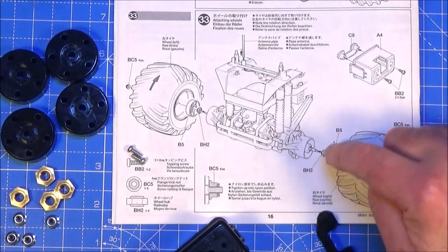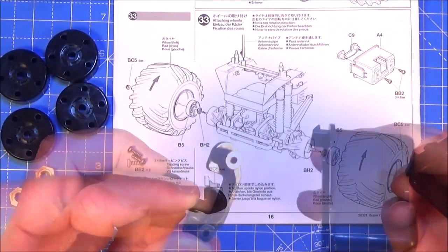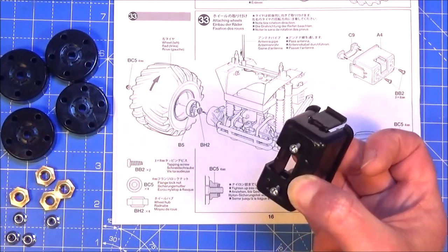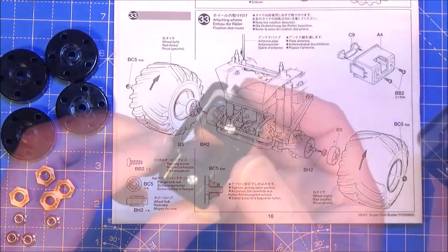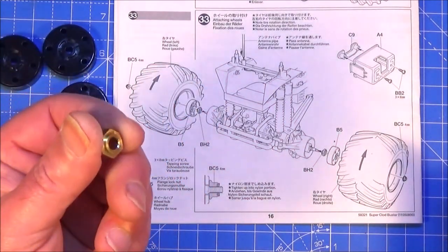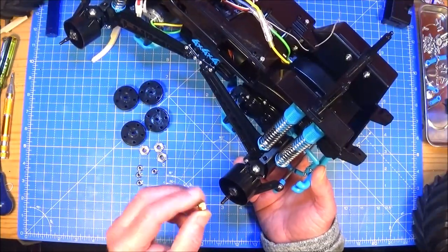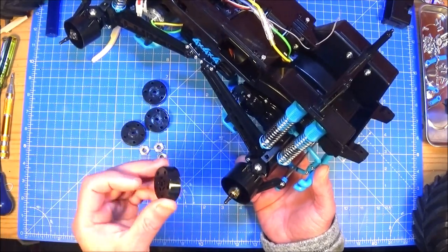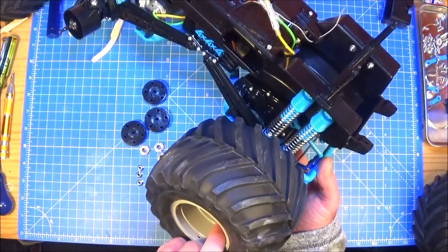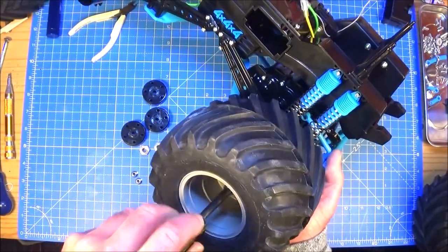Step 33 shows how to attach the wheels — which is very simple. But first we just need to finish the battery cover: part A4 with a slot in it, and you've got C9, a plastic part that goes in this way around. We just need to attach that with two 3x6 self-tappers. Then you need B5 hex adapters, your BH2 brass hex part, and four lock nuts for the wheels. Get your chassis, make sure you know which way round the front is. Put your brass part on the axle first, then your adapter, and get your wheel — make sure you've got the chevrons pointing to the front of your truck. It just pops over, there's a lock nut on there — give that a nip up and Bob's your uncle. That's one wheel fitted.